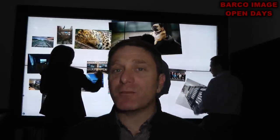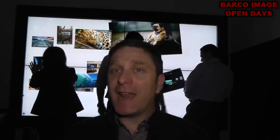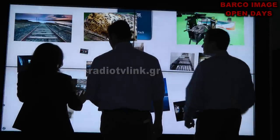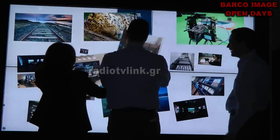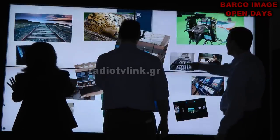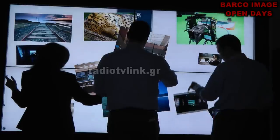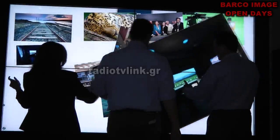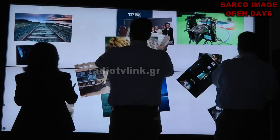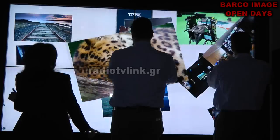Hello, I am Thanasis Veluzos. At the Barco Open Days exhibition, we have a multi-touch technology display. In this display we have multi-touch technology which allows users to interact and share with other people.